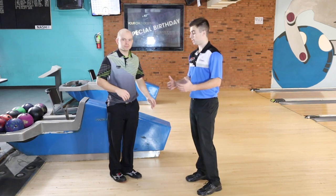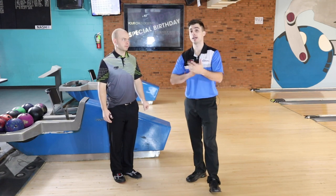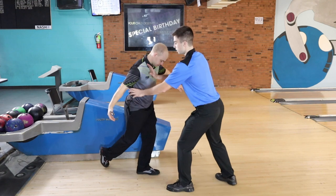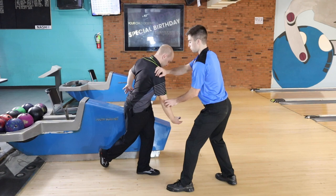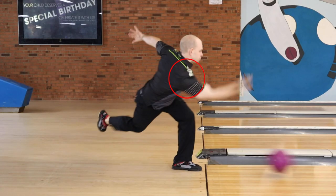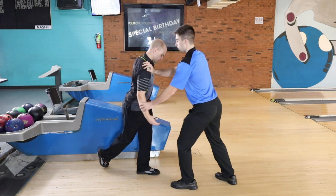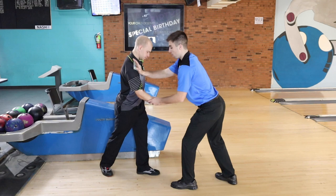The second spot where that shoulder likes to come forward and close down our angle — causing us to have a harder time projecting the ball — is at the release point. What tends to happen is when people follow through, they like to close down their shoulder as well, letting that shoulder come forward. When that happens, if you're trying to project the ball to the right, your shoulders are closed down and it's really hard to get that ball to go that way. Instead, when we're following through, keep this shoulder back and just let the arm come through.